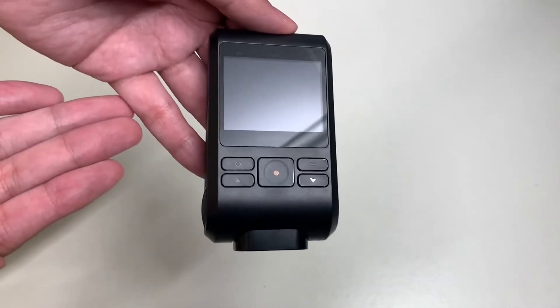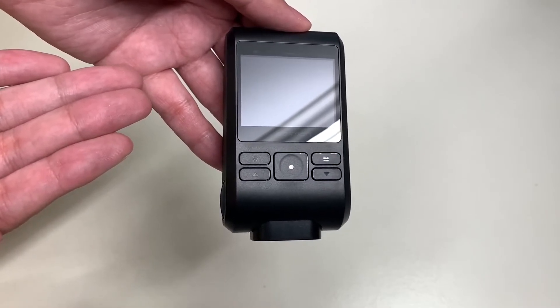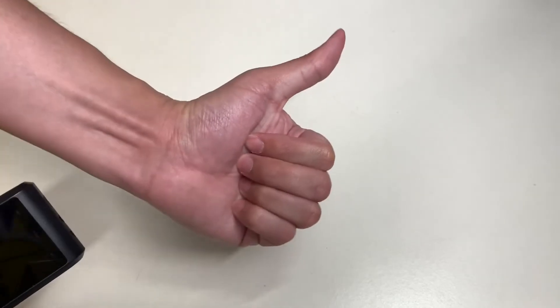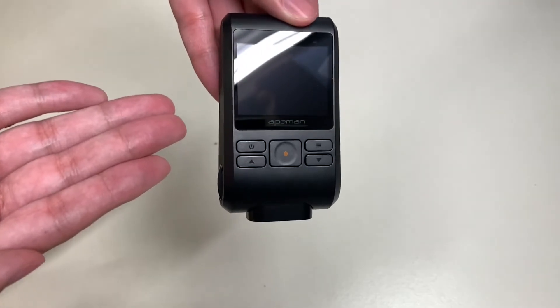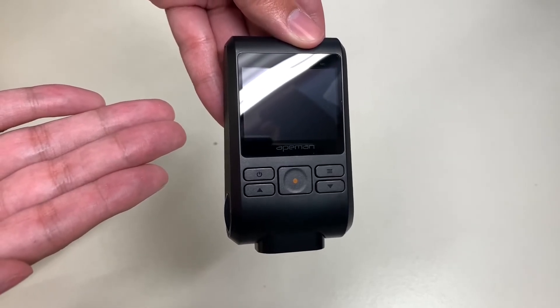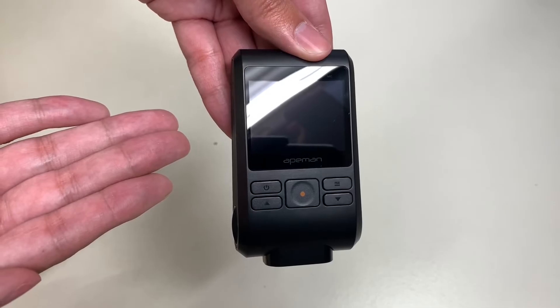So that's about it for the Eman C550 dash camera. If you liked this video, please give it a huge thumbs up, comment in the comment section below what you think about this camera, make sure you subscribe to my YouTube channel, and check out my other YouTube content on this channel. Thank you for watching Unbox with Alex Trant, and I will see you on the next one.